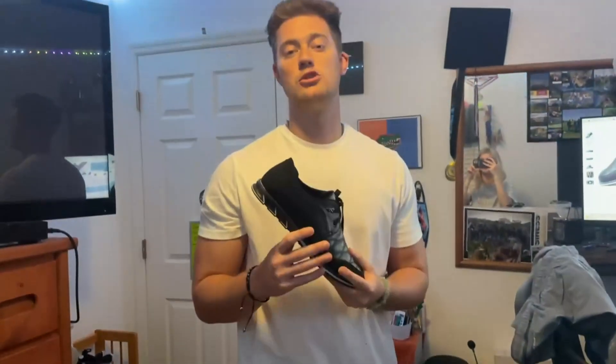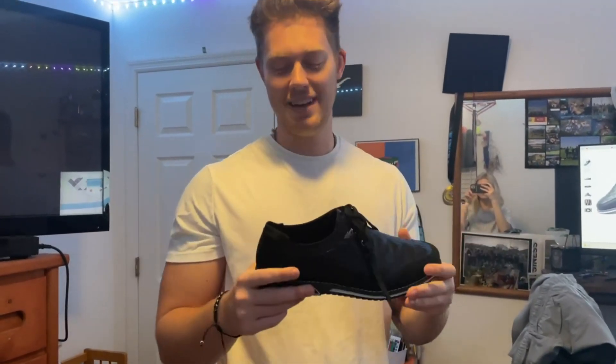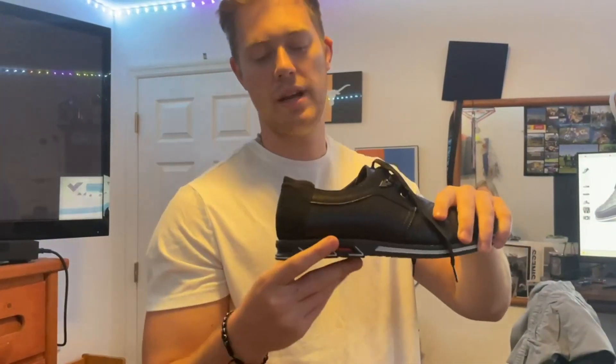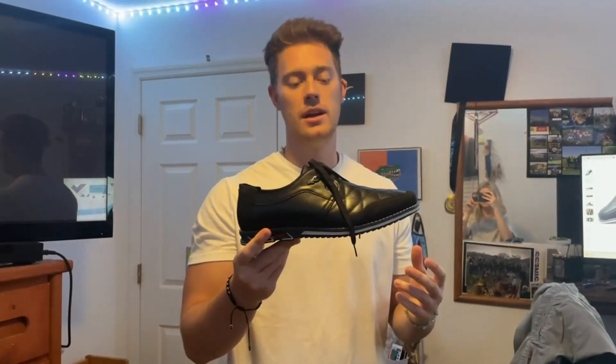What I like a lot about these dress shoes is they're very comfortable, because for weddings and everything like that, some celebrations can be very long. And if you have uncomfortable dress shoes, it kind of makes your time uncomfortable. So with these, you get this nice comfortable heel right here, which raises the sole of your foot perfectly, and it's just comfortable to wear for a long period of time.